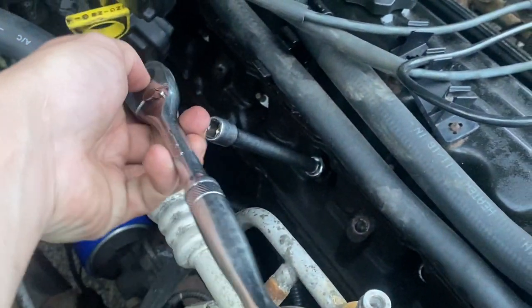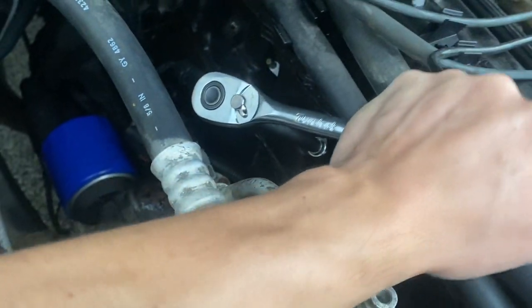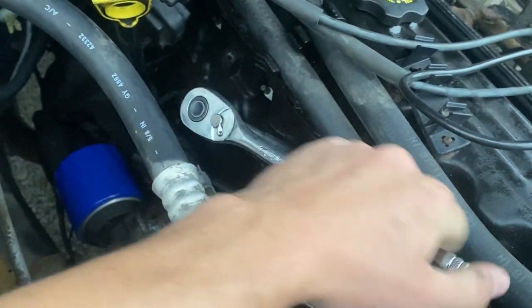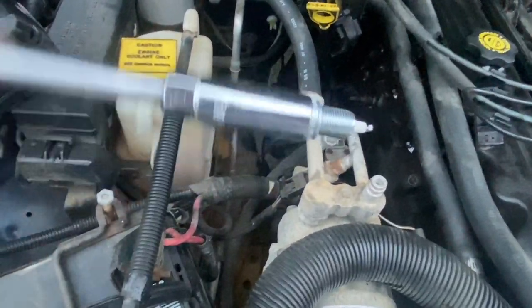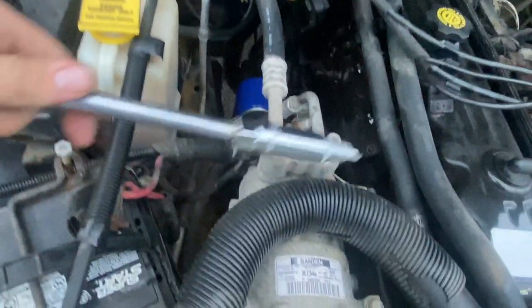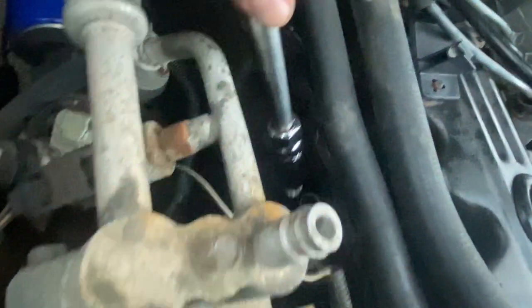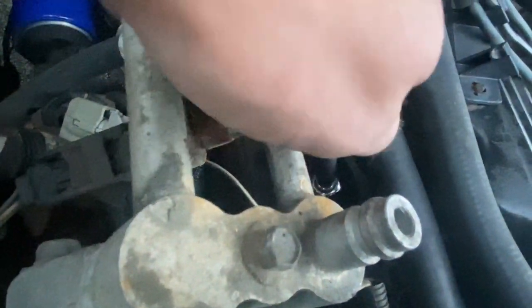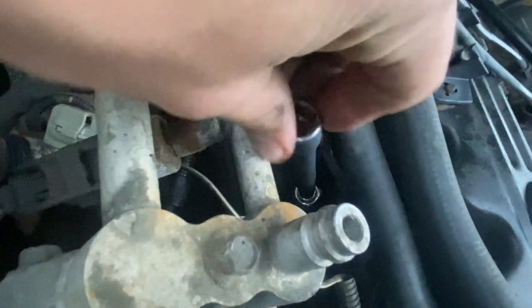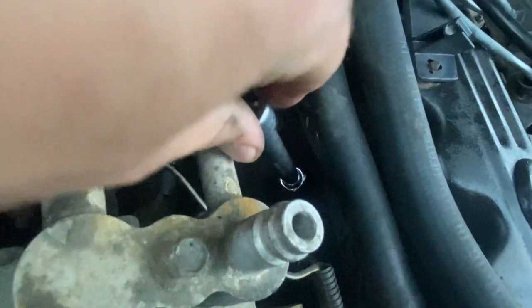Just get it hand tight as hard as you can and about a quarter turn should do — about that much, no more than that. These spark plug sockets are handy because they actually hold the plug in place. Some of them have rubber inside and some have magnets. Just stick it right back in the plug hole and try not to get any dirt inside the cylinder when you do that.